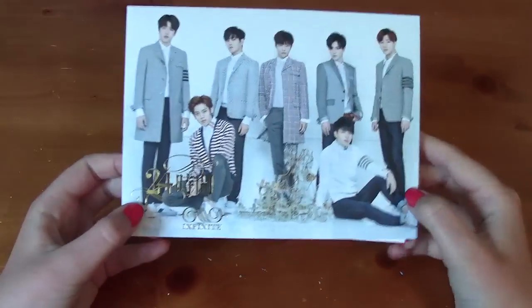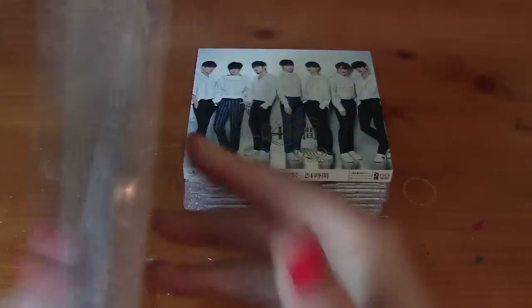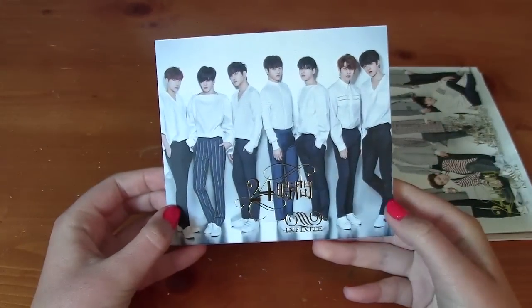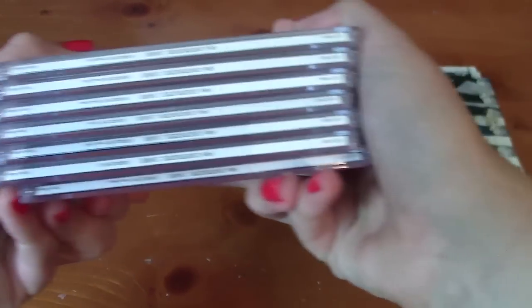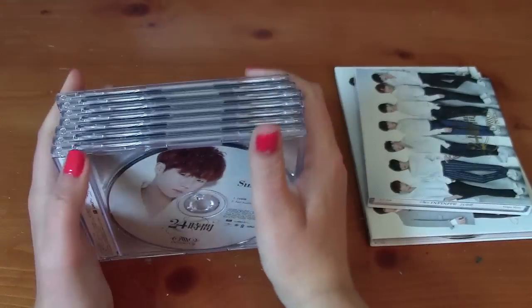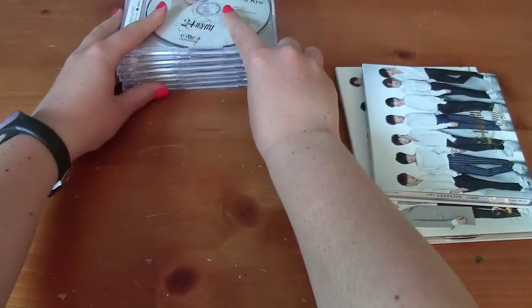I have all nine versions here. I have the CD plus DVD version, the CD only normal version, and I have all seven CD plates here. I think they're in member order — oh, they are. Yes. So we're gonna go through those in a little bit.